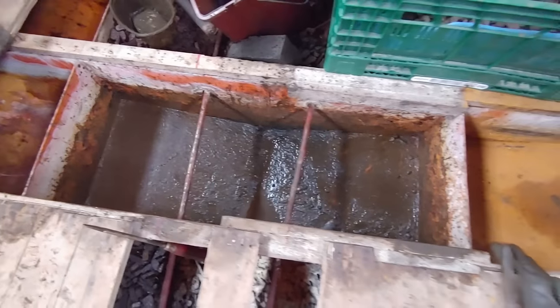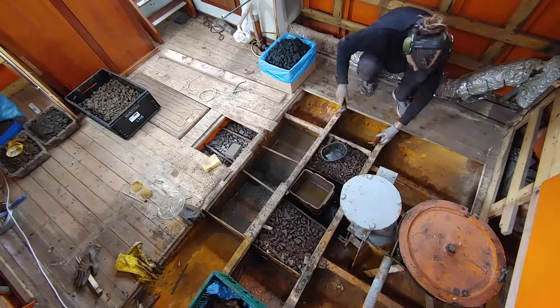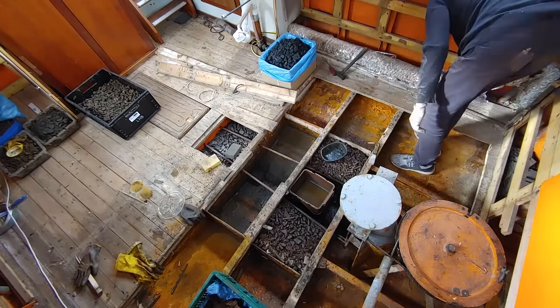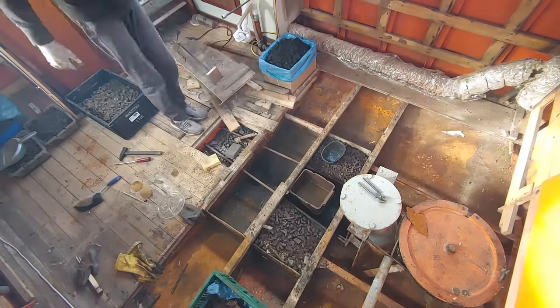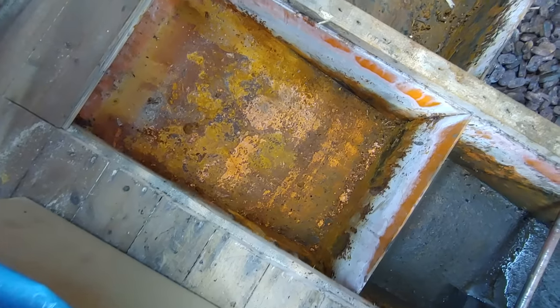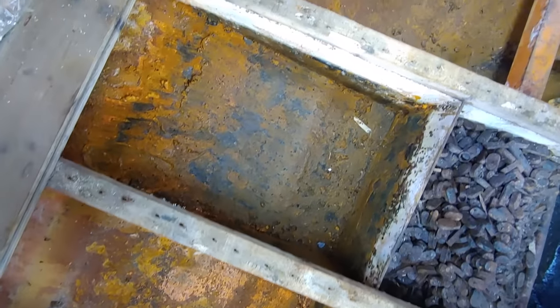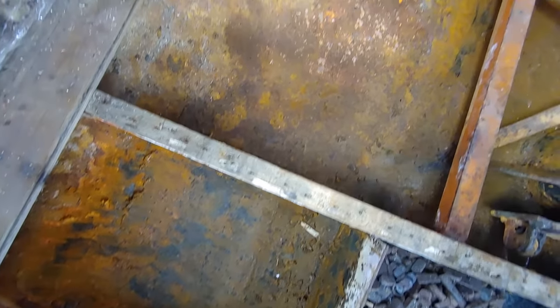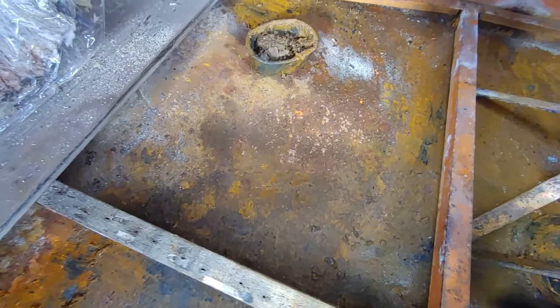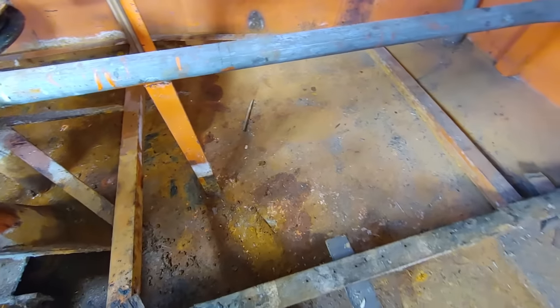After an entire afternoon of removing the ballast, I started doing some initial cleaning, just to remove some of the bigger pieces of old paint, rust and dirt. And after most of the larger debris was removed, I could finally inspect the condition of the metal here on the bottom of the hull. And while it's not great, it's actually also not that bad.